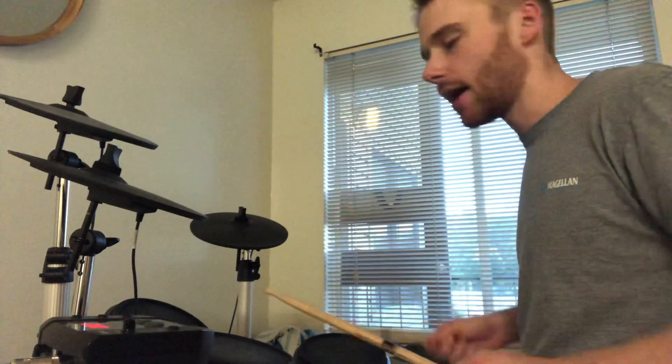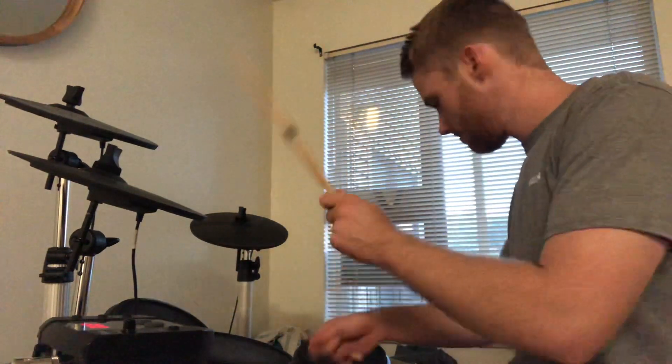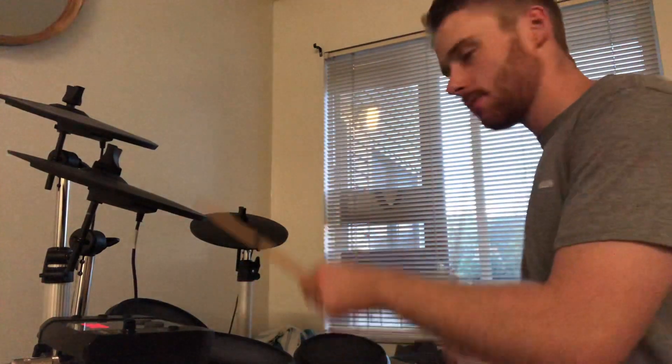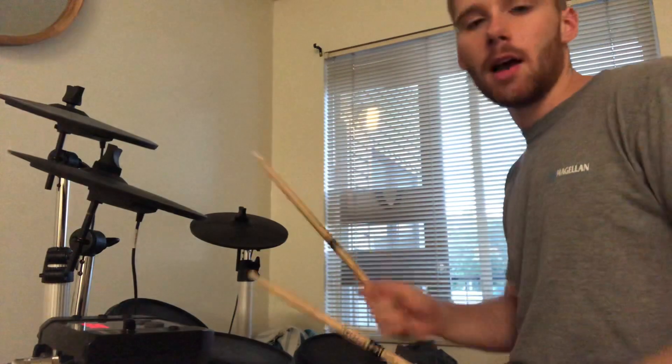Starting on this one, play it 3 times — that's 1, that's 2, that's 3 — then do a build, and then come here to the hi-hat and do the same thing.